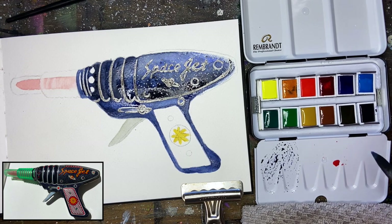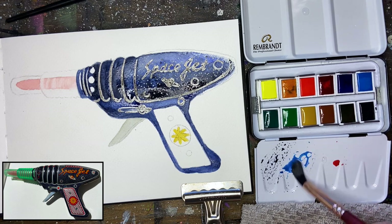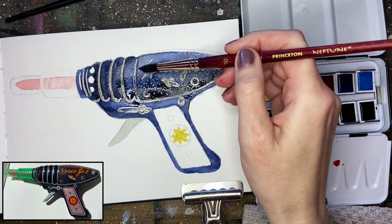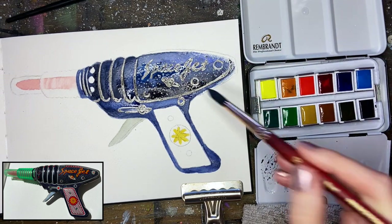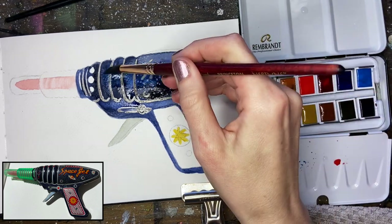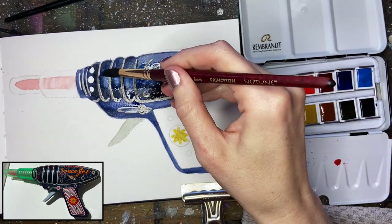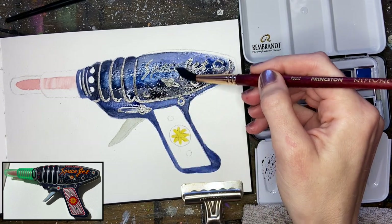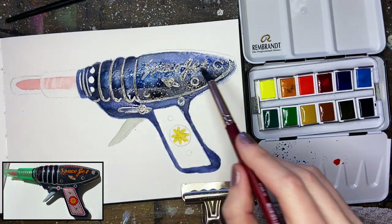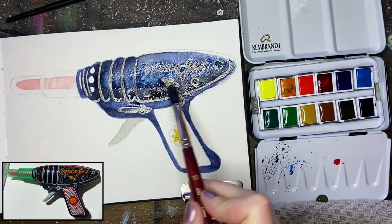I'm going to take a little bit of Cerulean Blue — this is actually just the regular Cerulean Blue in this palette, which is only going to be semi-transparent. I'm going to plug this through the center of the gun, which is going to be one of the more highlighted areas. Instead of doing a whiter highlight, I'm plugging in this light blue and using a little bit of water to lift and apply the paint at the same time. That'll give me a really nice highlight throughout, and if you just focus that on the center of the gun, you'll get that nice center highlight where the light is sitting right on top.